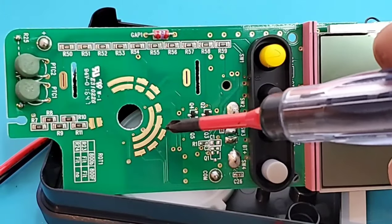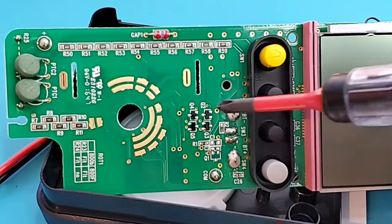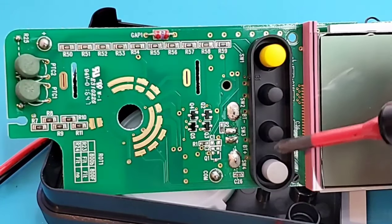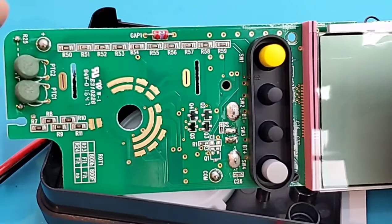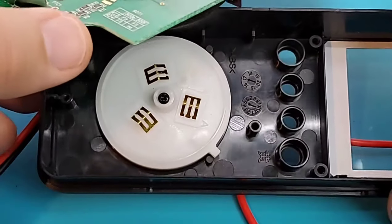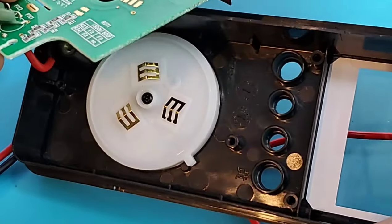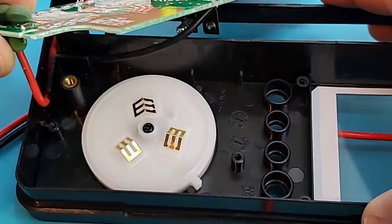Here is the rotary selector track — definitely gold-plated pads, very nice. There is a diode clamp, the soft-touch buttons, a zebra strip, and of course the display. On the other side of the selector switch we can see the rotary selector with its track pads, and good quality ABS plastic in the housing.